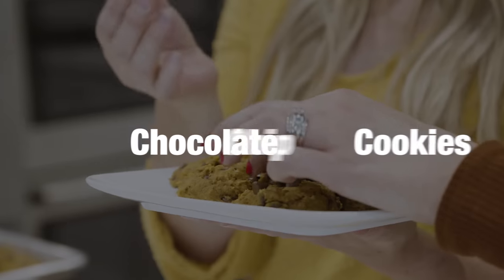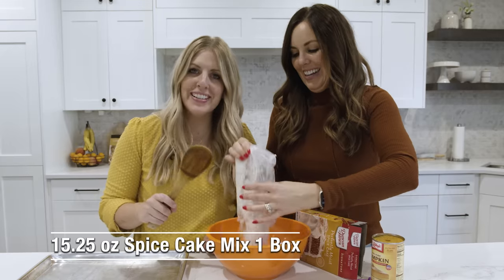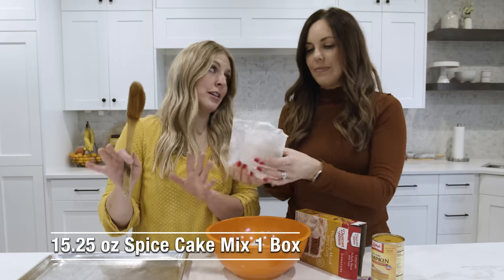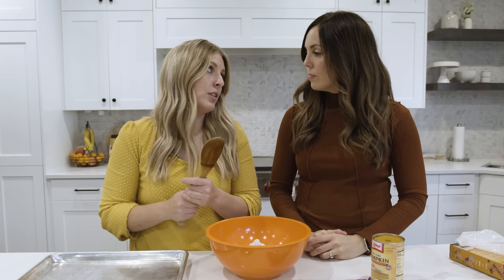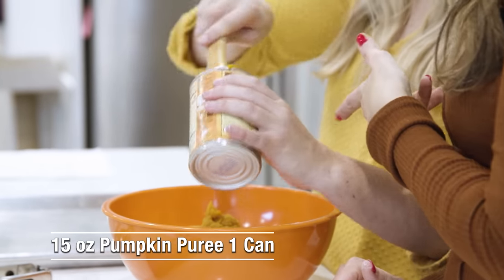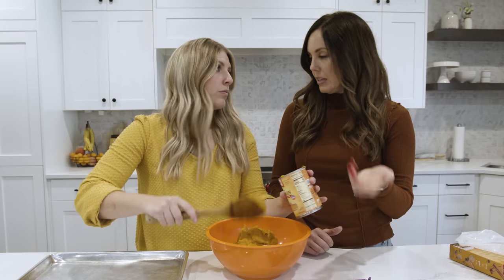This next one is a classic: our three-ingredient pumpkin chocolate chip cookies. I maybe make this like ten times a season — I make them year round. One box of spice cake mix is what you dump in. Spice cake mix is hard to find, but you can add pumpkin pie spice and use a normal white cake mix, or even do chocolate cake mix with chocolate chips — you're not really tasting the pumpkin flavor if you're not adding the spices.